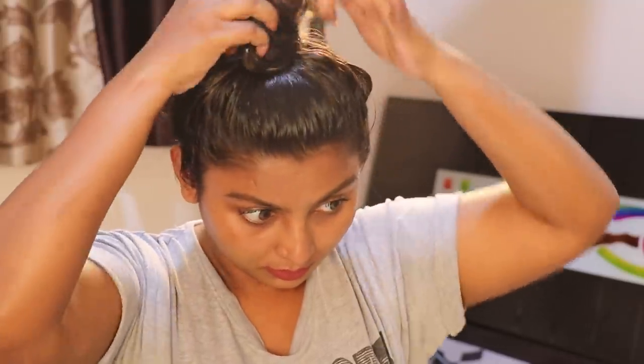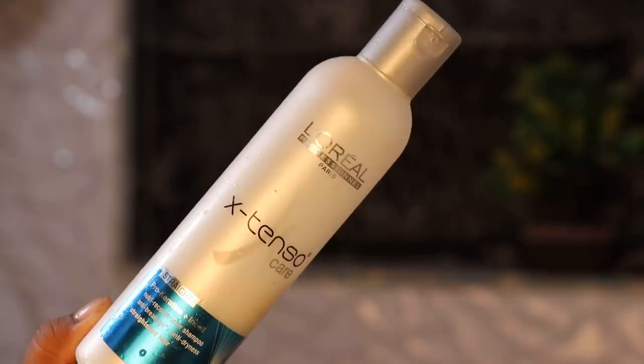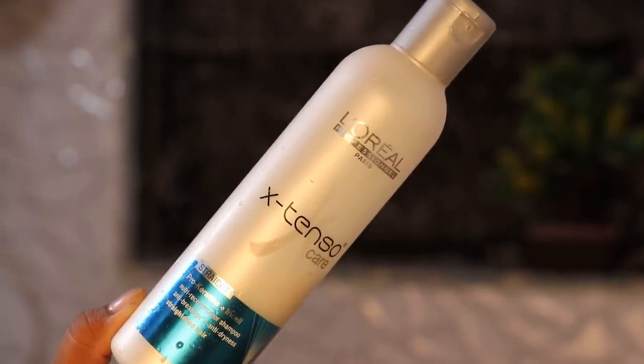For the hair bath, there are 4 steps: first, we will apply shampoo; second, we will use conditioner. I also use L'Oreal — this is a shampoo for rebonded hair.